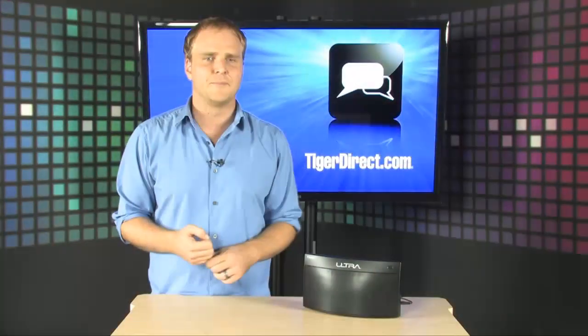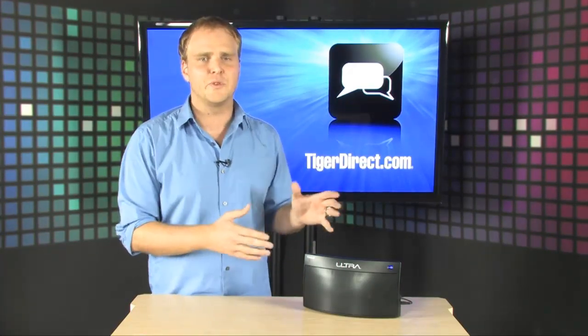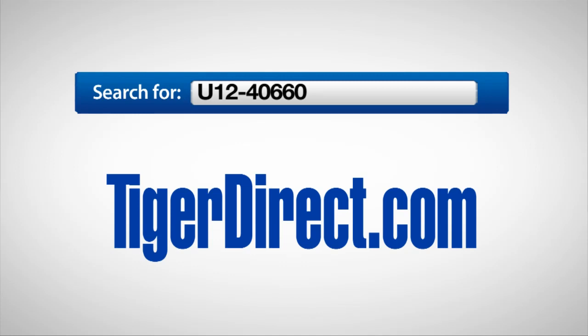Your power input is right there. Free yourself from having to plug in a line-in cable every time you want to listen to music from your phone or media player. Just pair your device to this new Bluetooth wireless speaker from Ultra. For more information, go to TigerDirect.com and search for U12-40660.